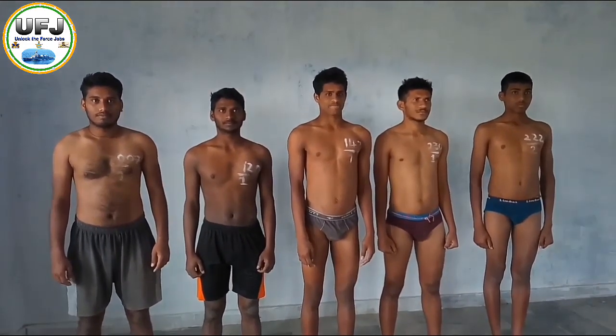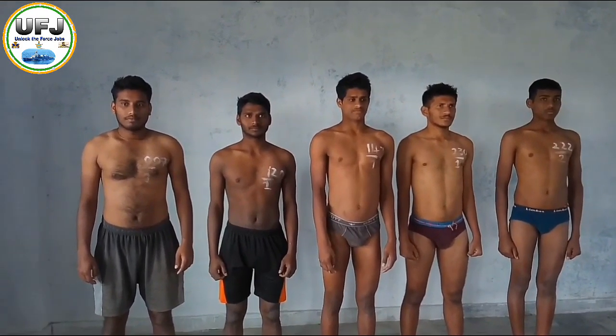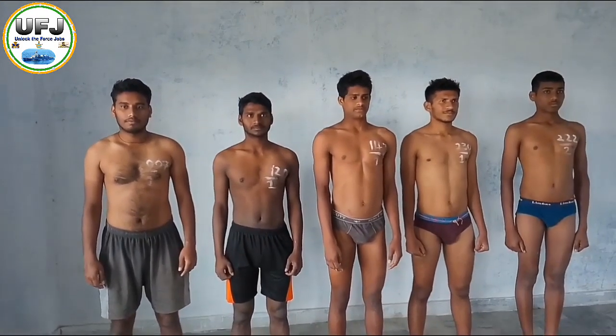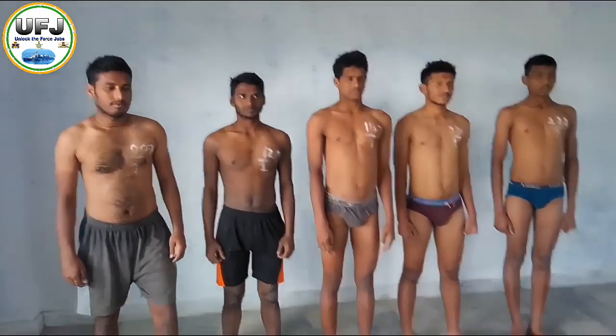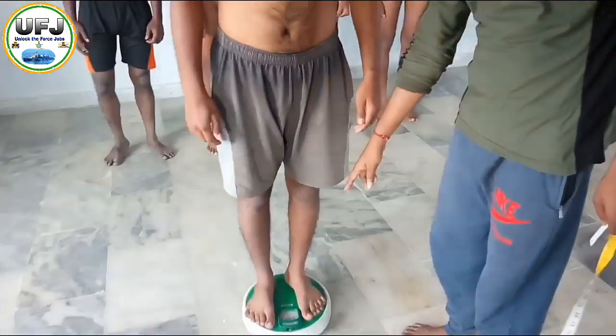So, we have to do weight loss. So, we have to do weight. We have to do weight.